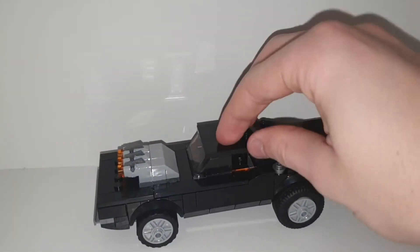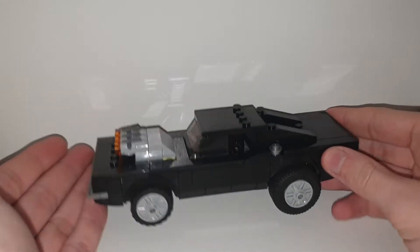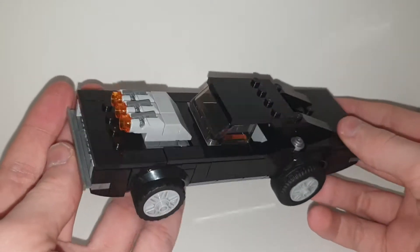Welcome back to another YouTube video. Today we're taking a look at Ghost Rider's hot rod. We're going to look at the hot rod first and then take a look at the figures after.